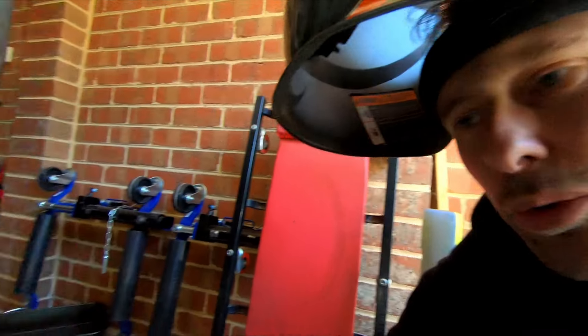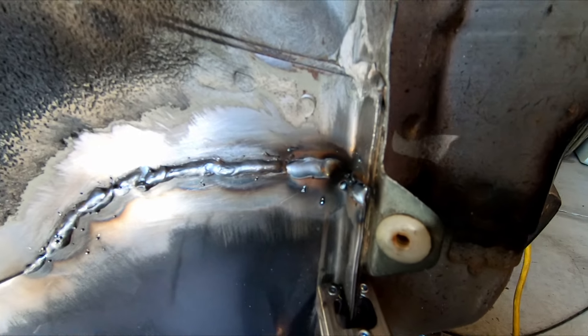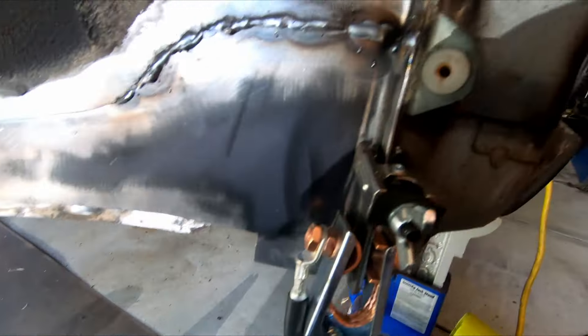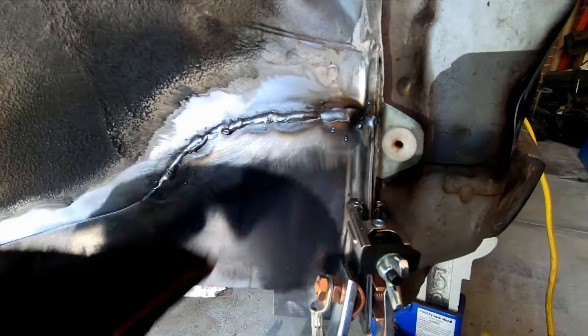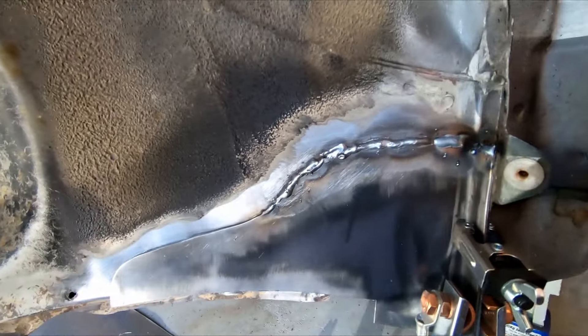A couple of minutes later - still not pro welds, but that one on the end, the light is hiding it, is not as bad. I'm going to find a clamp, just clamp that one back a little bit, and I can stitch along here. Now I've got a stitch along the bottom. Getting there. Still looks like a dog's breakfast but I'm going to file it all back and we'll line it with Raptor liner and hopefully no one will ever see it. I'll just have to get some bigger wheels to hide this part of the wheel arch.